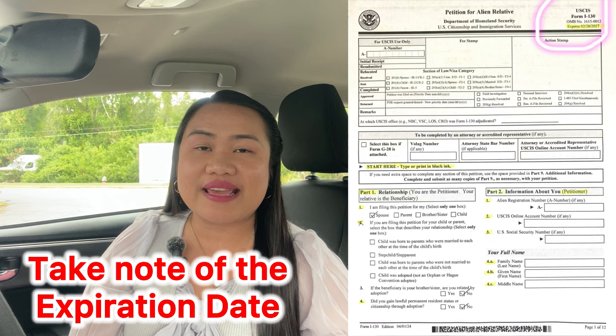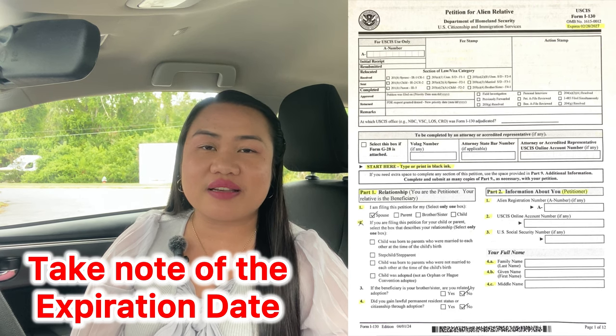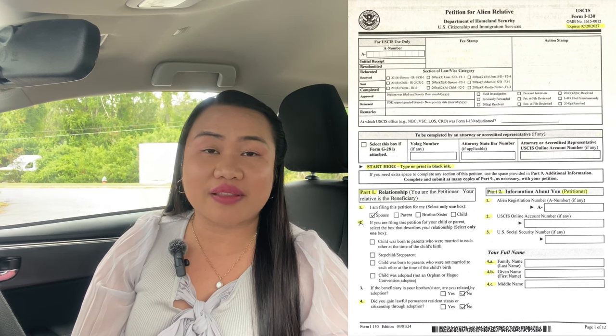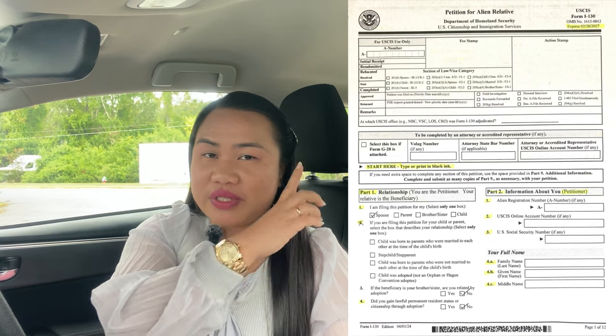You have to make sure the upper right corner is not expired. For example, if it expires 2-28-2027, make sure when you submit it, it's not expired, or else they're going to return all your documents — you don't want to waste your time. Part 1 will be the relationship section, where the petitioner puts their details. Your petitioner is your U.S. citizen spouse. Just take a look at what we did here so you know, and again, this is a case-to-case basis.